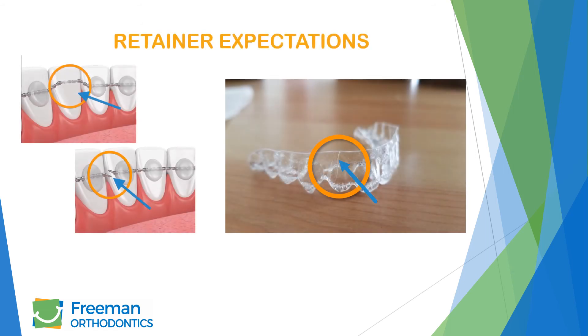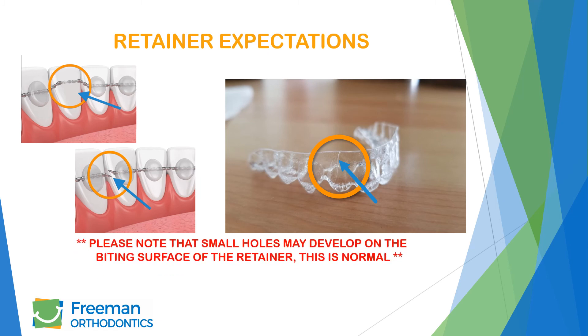Expect your retainers to last 18 months with normal use. Just like eyeglasses, contact lenses, or other items that are used daily, they will wear out. If you notice your removable retainer is damaged or you feel any part of your permanent retainer is broken, please contact us immediately. We do not want your teeth to move.